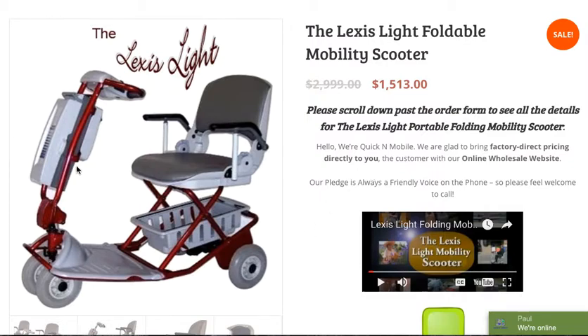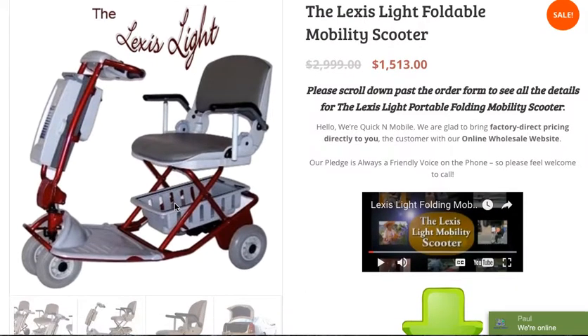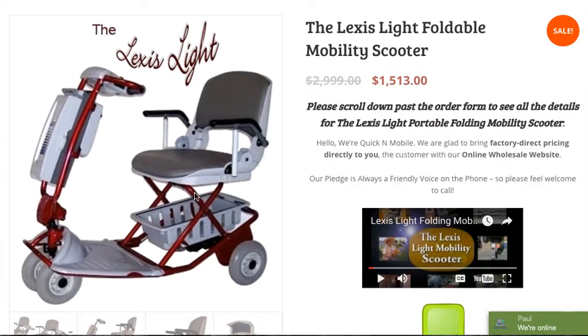This particular scooter features an easily removable battery. The total unit weight without the battery is 54 pounds, and it actually unlatches to fold into two separate components, with the heaviest piece weighing 28 pounds and the lighter piece weighing 26 pounds. We'll take a look at a couple pictures so you can get an idea of how the Lexus Light looks.